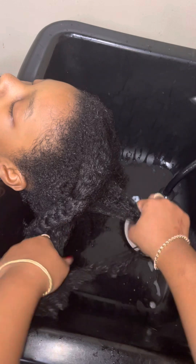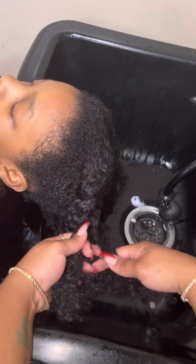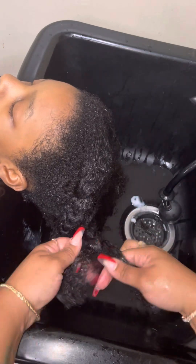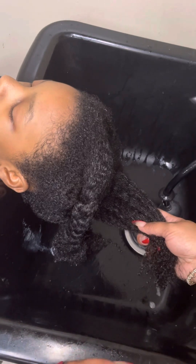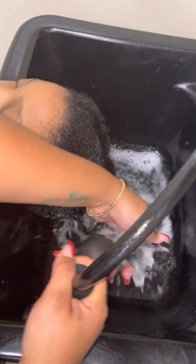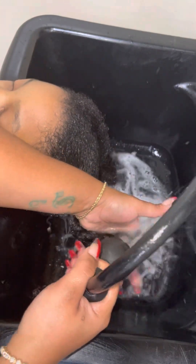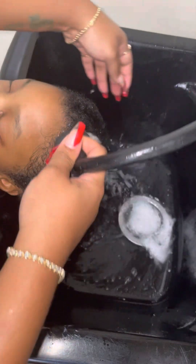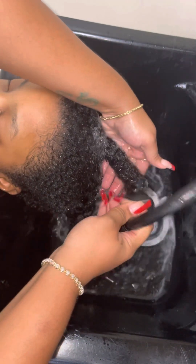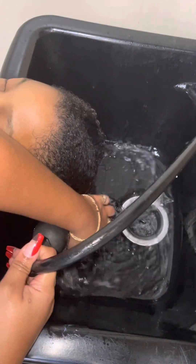Repeating the same process — braiding the section while the conditioner is still in the hair. This is the last section. Now we have all four sections braided. I am rinsing the product out with the braids still in the hair so the detangled sections remain separated. The rinsing step may take a little longer because we have conditioner on the hair. Rinse each section individually until the water runs clear.